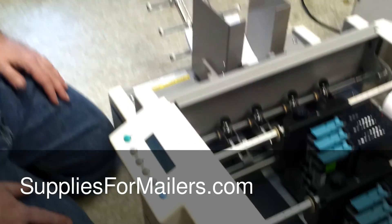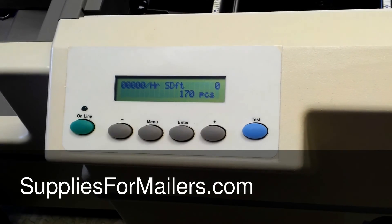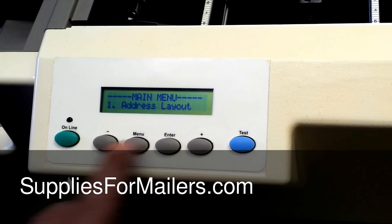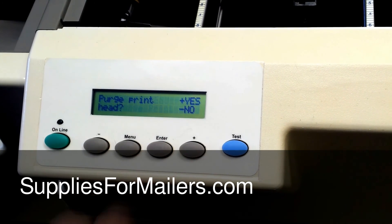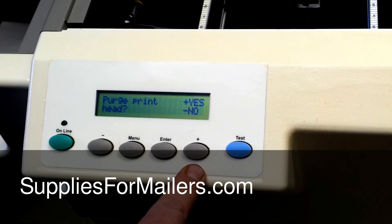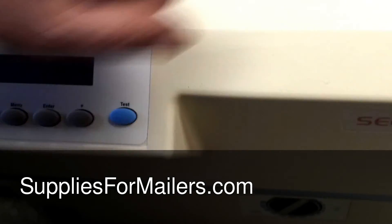At this point we're going to do a purge. Right now your machine is online — you want to hit the button to take it offline, then hit menu. You can go plus or minus; I'm going to go minus and go to where it says 'purge print head.' Hit enter. It says 'purge print head yes or no' — hit plus or minus. I'm going to do a purge, so I'm going to hit yes. It should take one piece of media and send it through.